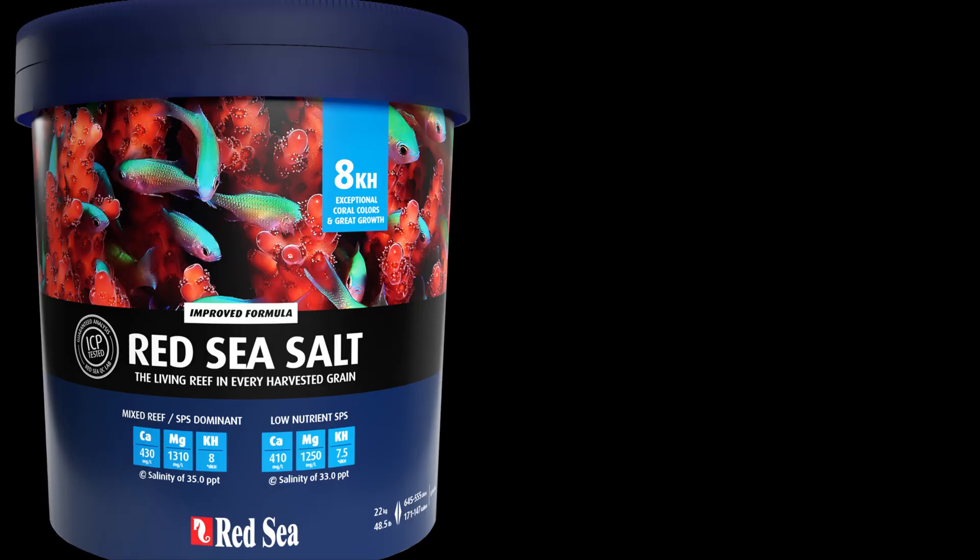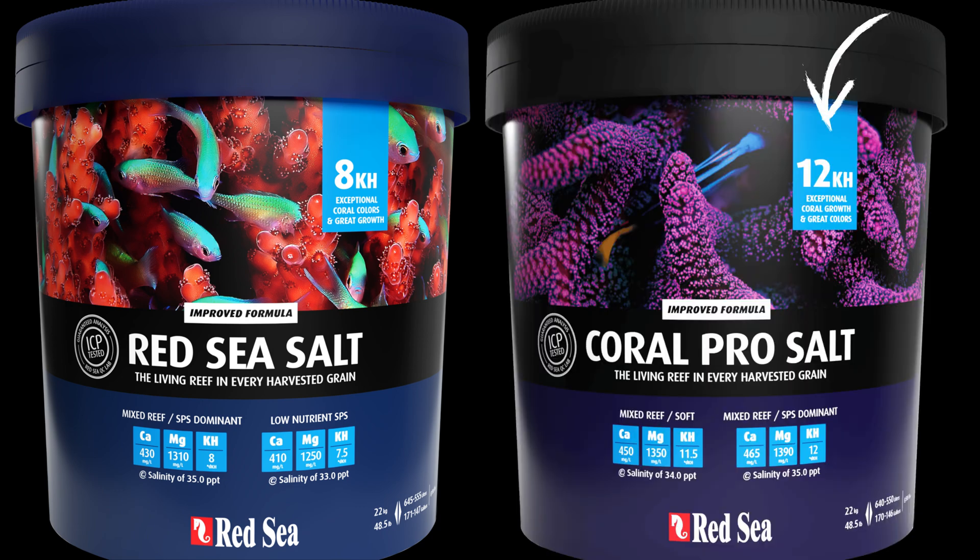One of the main differences I found is that the Red Sea salt has a slightly lower alkalinity when you mix it — about 8 dKH — versus the Coral Pro, which has a slightly higher alkalinity of around 12 dKH. Both of those are within the reasonable range you'd want to run your reef tank at.